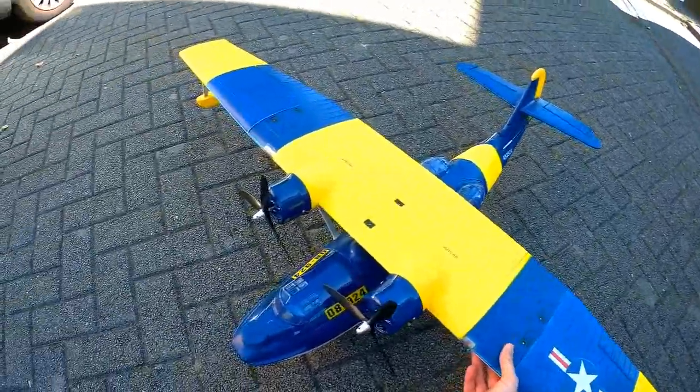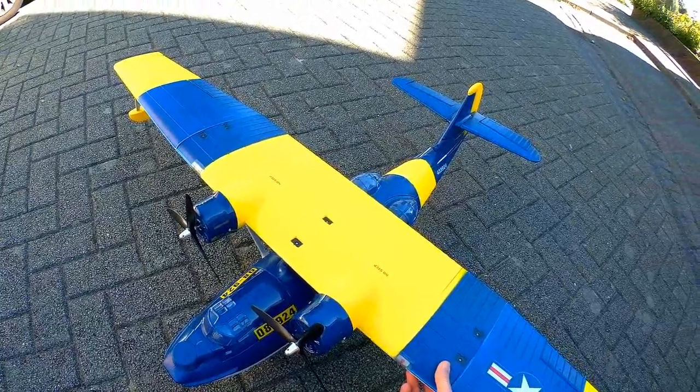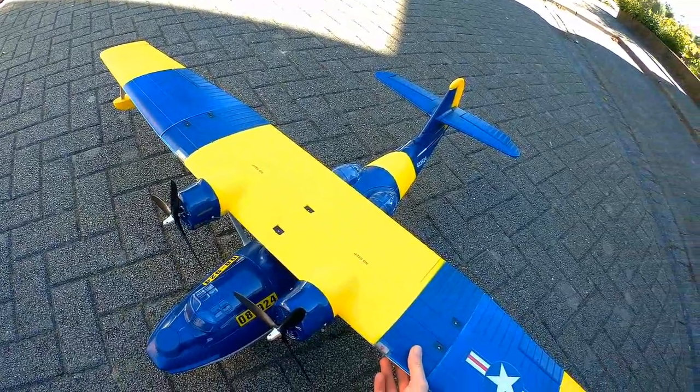If you aren't subscribed yet, please do so — you won't miss out on my maiden flight with this plane. Hope to see you back in another video, bye!